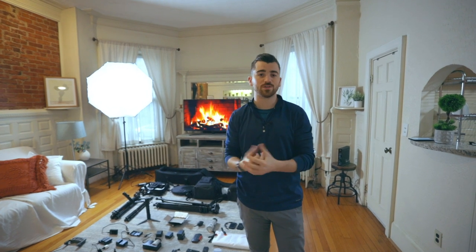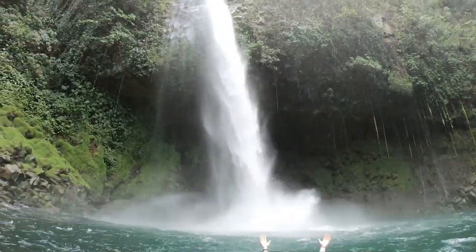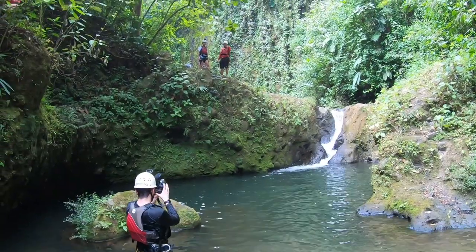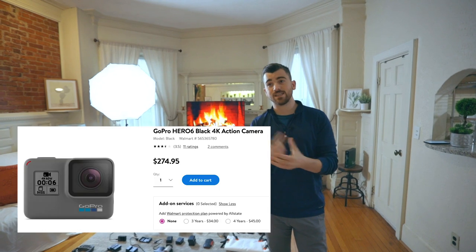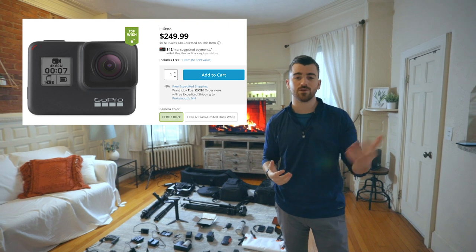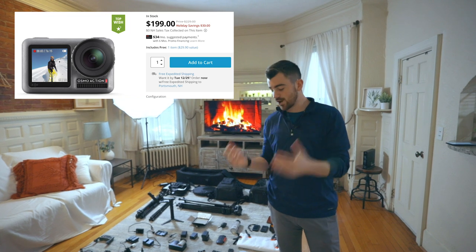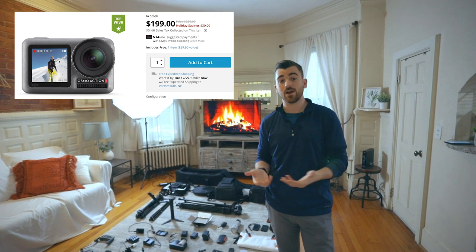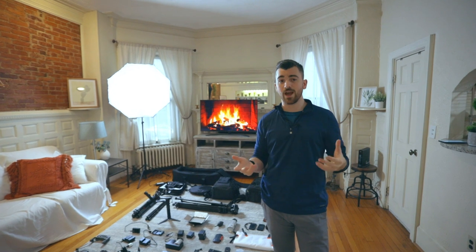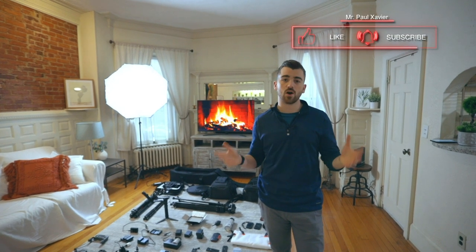Other cameras I don't have with me right now: we have a ton of GoPros — the Hero 4 Black, the 6, and the 7 Black. They're all phenomenal as far as action cameras go. We also have the DJI Osmo Action. I got that to see how it compares to GoPros. It's super comparable, but if I could only have one, I'd probably stick with the GoPros. That said, the Osmo Action is still an awesome camera.